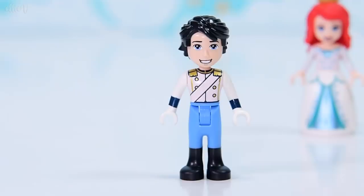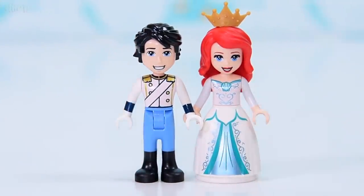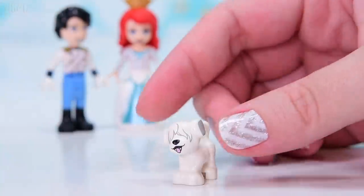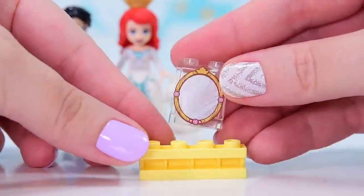They are ready for a royal wedding, but we've got to build them all some stuff first. In the first bag, we also have got Max. We have got three friends in this set ready for the wedding — Max is the first of them, and we'll meet the others as they come along in the bags.